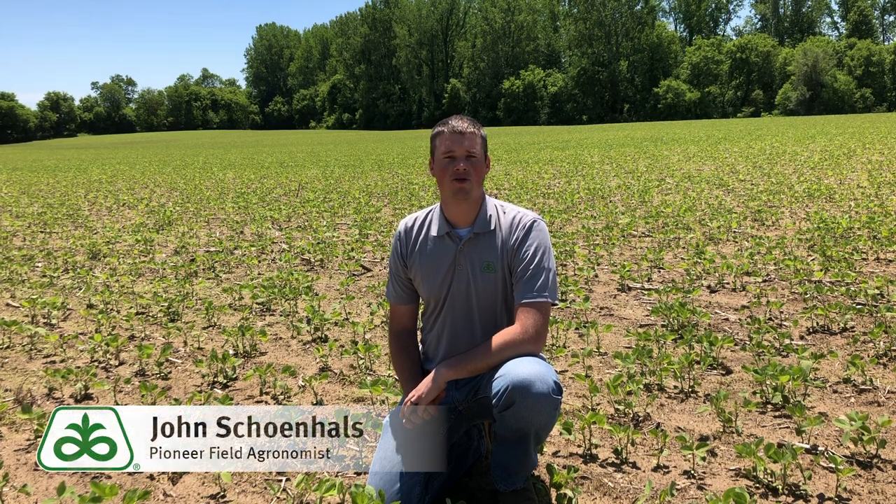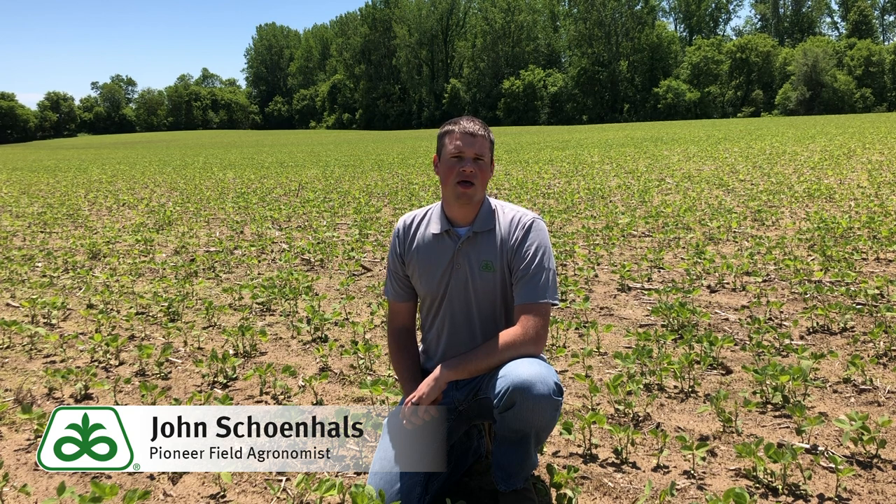I'm John Shanehals, Pioneer field agronomist covering northern Ohio. As there's still a lot of soybeans to be planted and the calendar has turned to June, I want to take a couple minutes and offer some management tips to get the most out of these June-planted soybeans.